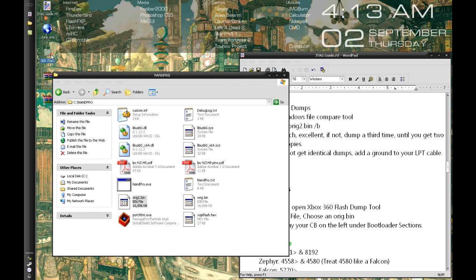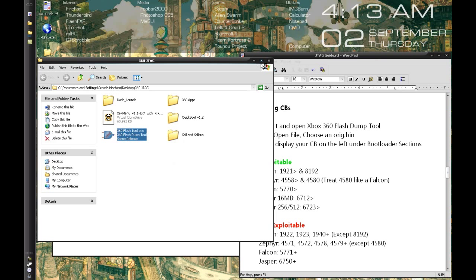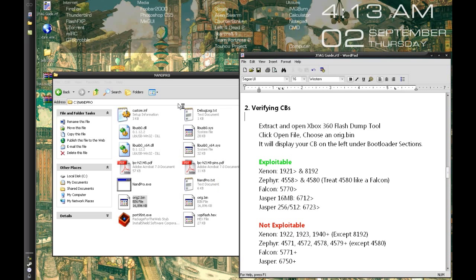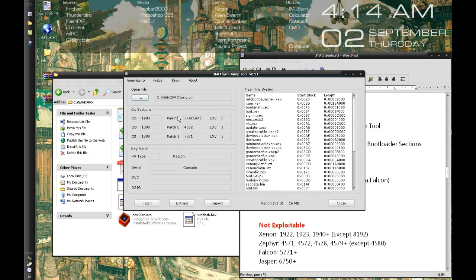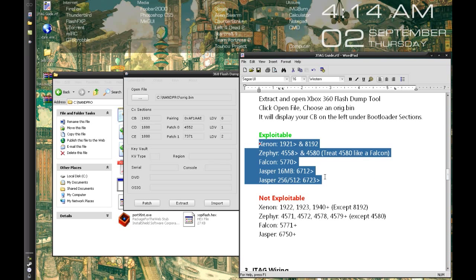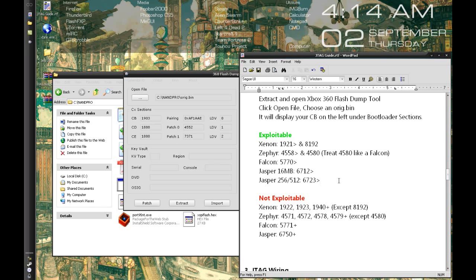Now we're going to use Xbox 360 Flash Dump Tool to look at our CB — a number that allows certain programs to run. Go to Keys, make sure your CPU key is blank, have 1BL checked, click Open File, and select your original.bin. My CB is 1903, which is below 1921 — meaning my system can be exploited. If you're in the green, you can JTAG your system. If you're in the red, your box cannot be JTAGged. Generally that won't happen unless your kernel is too high anyway.